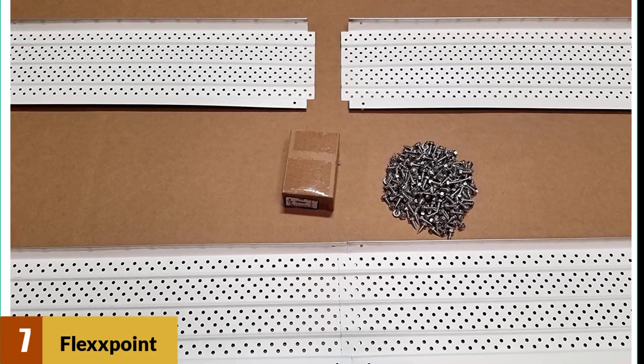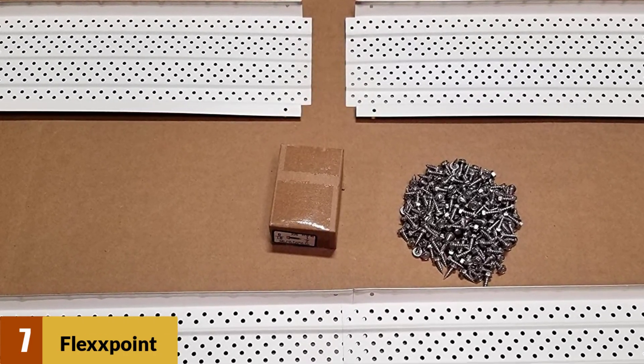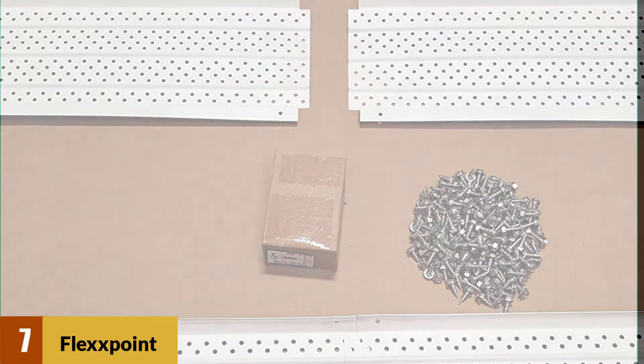It does not clog up but successfully stops blockages and lets a high volume of water get through. This gives you more time to spend on other tasks, as your valuable time is not wasted on unblocking drains.